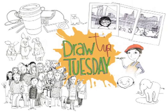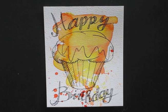Welcome to Draw Tip Tuesday! I will show you today how to craft your own personal greeting card.